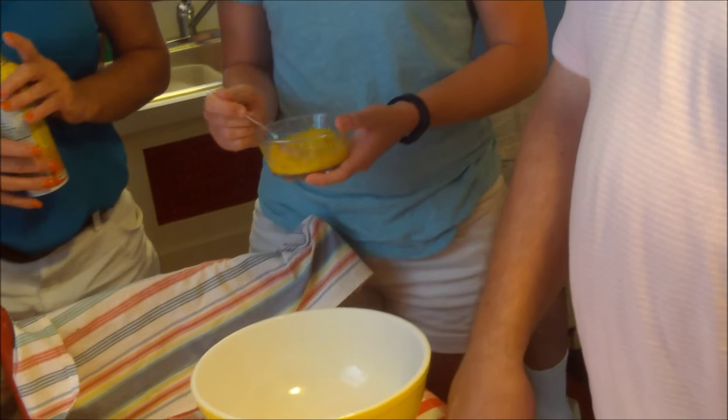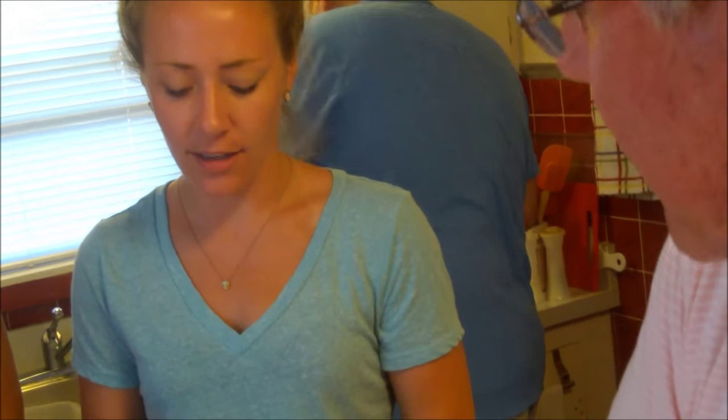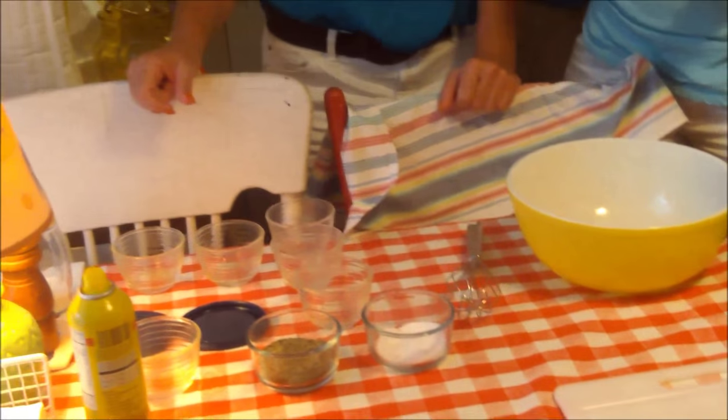We found out the name of the water bath in French is Bain Marie — B-A-I-N Marie. What does that translate to? Mary's bath. And she was an alchemist apparently who originally used the water bath in her alchemy!